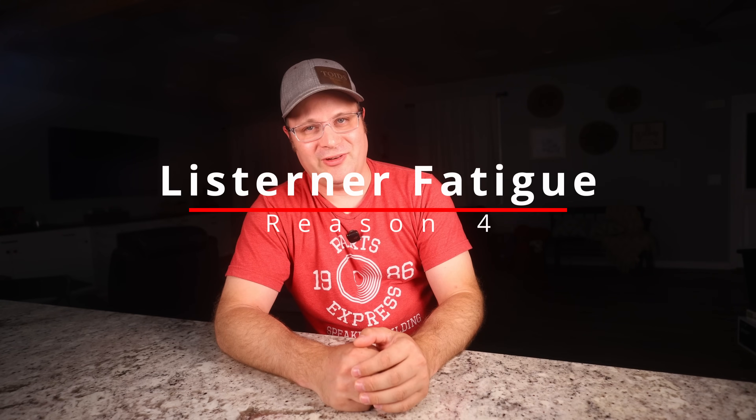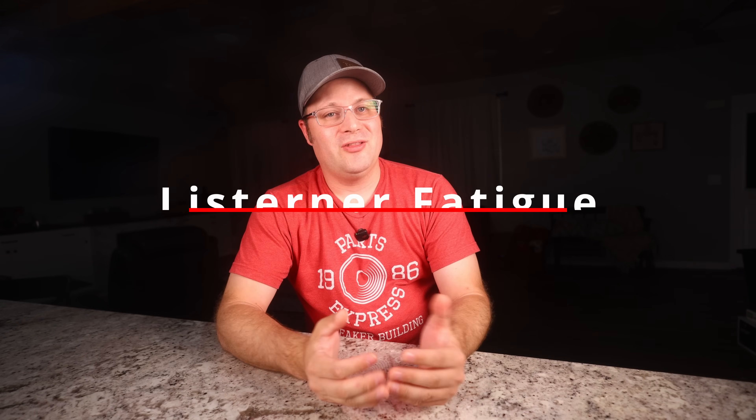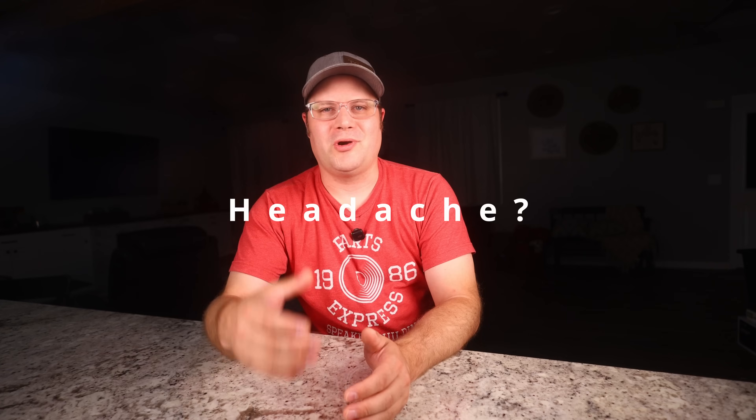Reason number four is an important one: listener fatigue. If you don't properly design around the aluminum woofer, those resonances and harsh frequencies really add up over time. What you get is a fatiguing listening experience, especially at moderate to high volumes. It might sound crisp and detailed at first, but after 20 minutes of critical listening or a two-hour movie, you're starting to feel drained. Your ears are working overtime trying to process those sharp peaks.